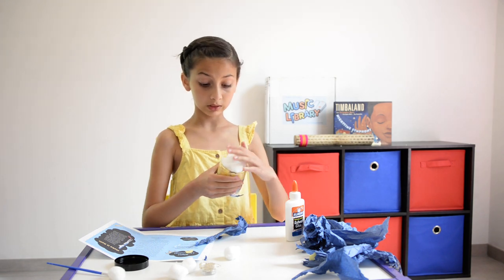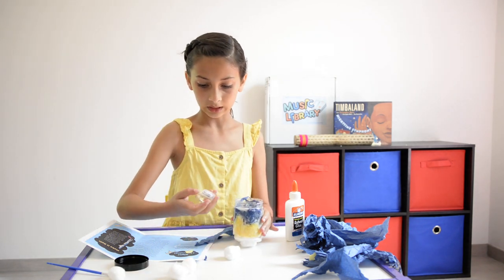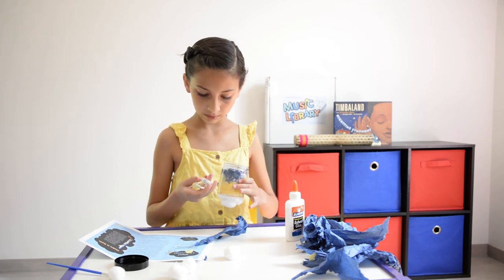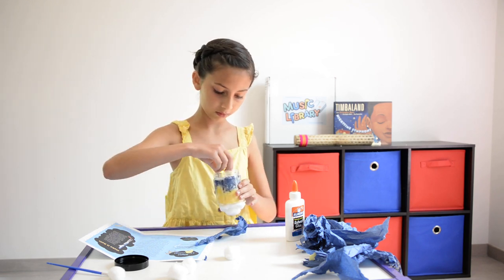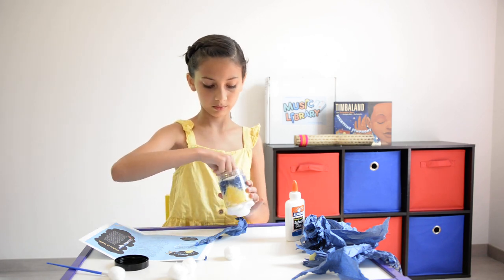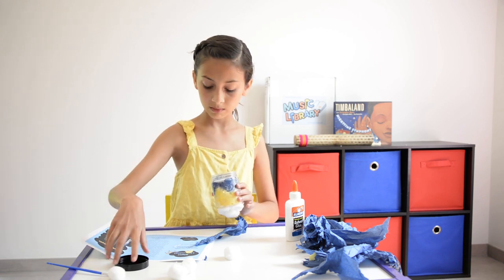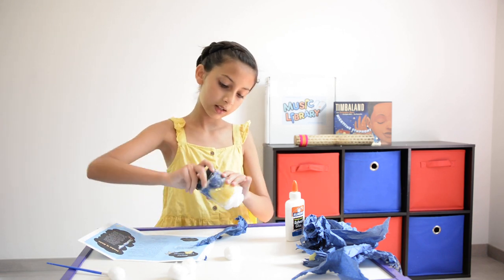Now we're going to put our fairy lights in the jar. Let's turn them on, put them in there, and we're going to put them on top.